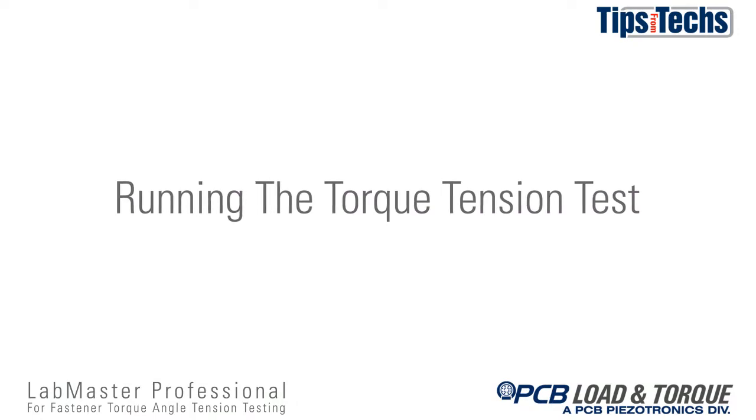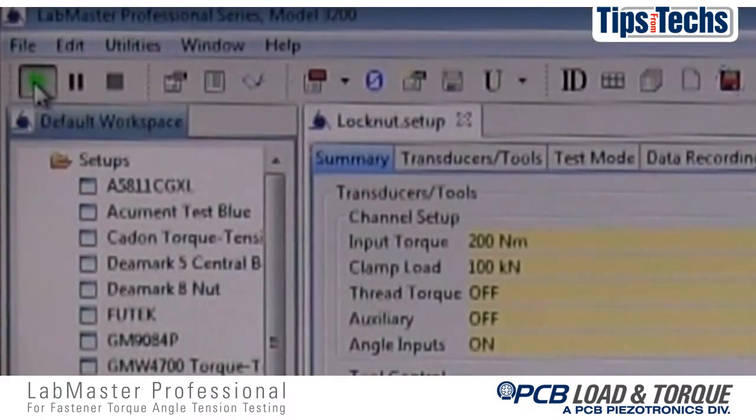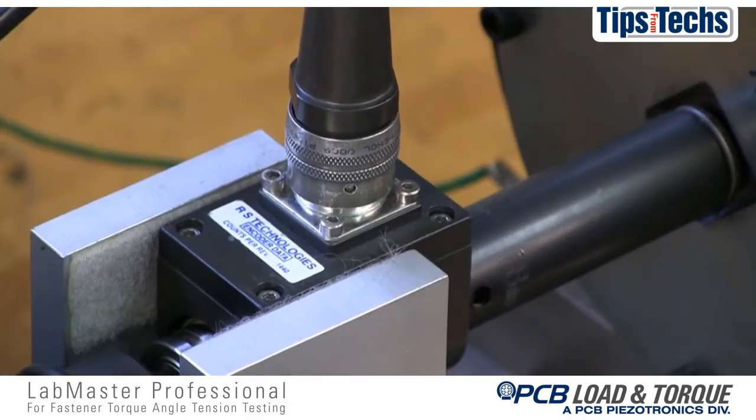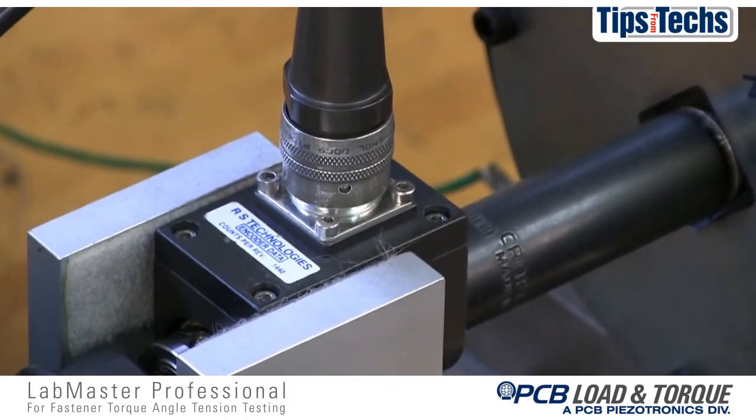Now let's demonstrate running a torque tension test. The test is started by clicking on the green start arrow. For a torque tension test, the drive motor applies torque to the fastener until a shutoff target is reached.